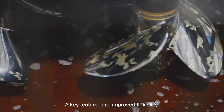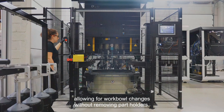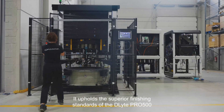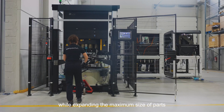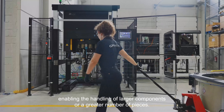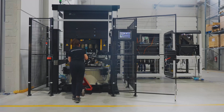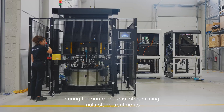A key feature is its improved flexibility, allowing for work bowl changes without removing part holders. It upholds the superior finishing standards of the D-Lite Pro 500 while expanding the maximum size of parts treated in a single cycle by three times, enabling the handling of larger components or a greater number of pieces. This enables seamless switching between consumables during the same process.